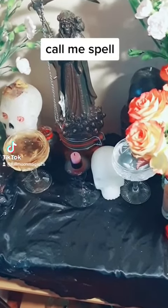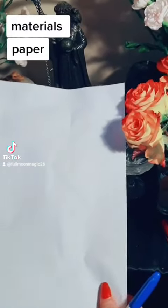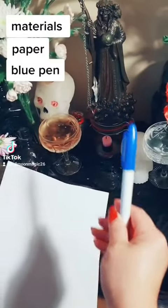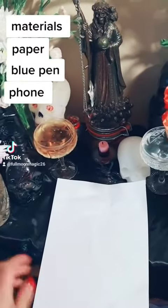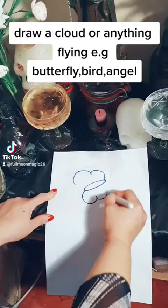Spell materials: paper, blue pen, phone. Draw a cloud or anything flying, such as a butterfly, bird, or angel.